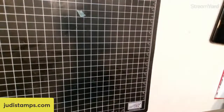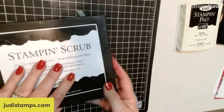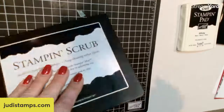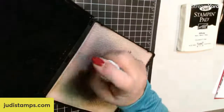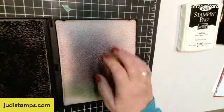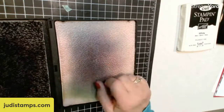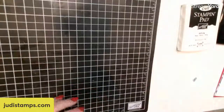Besides that, we are going to be using our white craft pad. Tonight I am going to be using my Stampin' Scrub. The reason why I'm using my Stampin' Scrub is because the white gets in between all the crevices of your stamp, so you want to make sure you get it clean. I'm spraying some of our cleaning mist on one side and the other side is to dry it. Mine is black on one side and white on the other — that's my drying side.